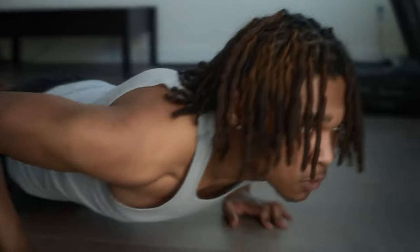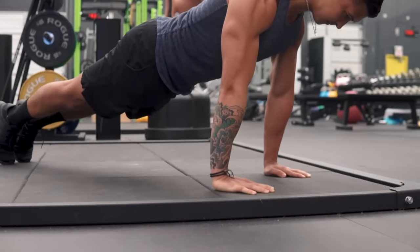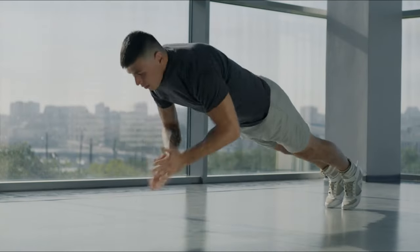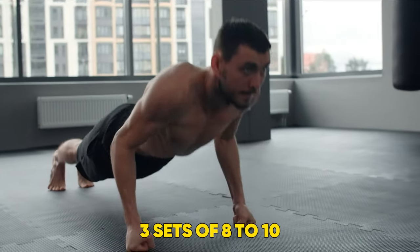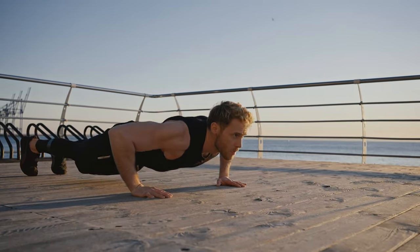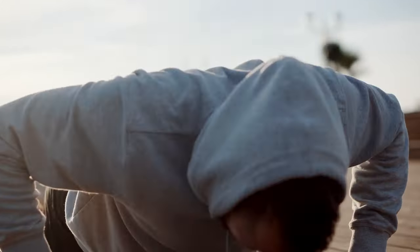To build strength with these, you want to aim for progressive overload, where you increase the reps or sets you perform each session. For example, one week you could perform three sets of six to eight, then the next week aim for three sets of eight to ten. Either way, your workload is increasing and your body is therefore working harder and will need to adapt to get stronger.